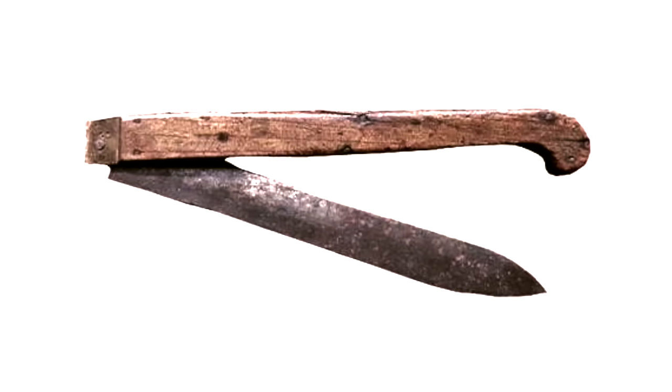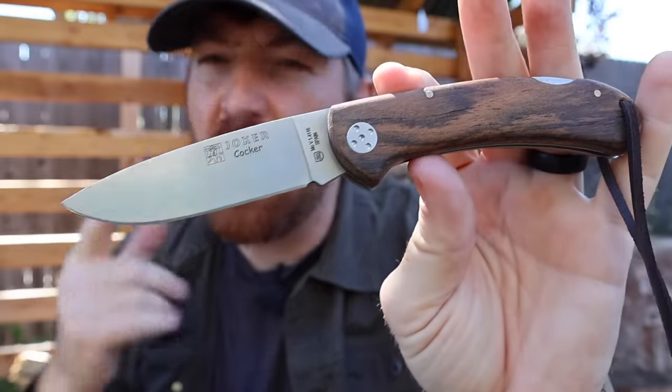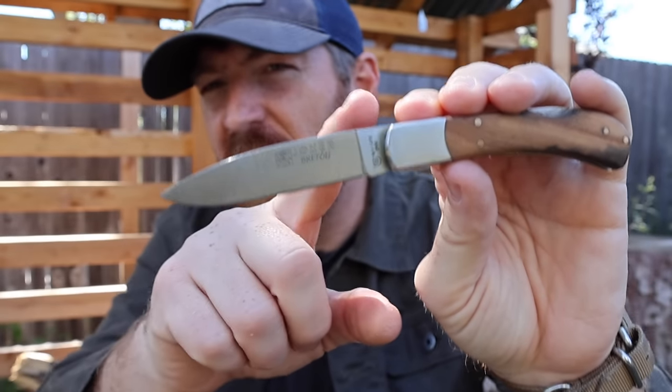We all know that the knife is one of the original tools ever conceived by man, but you may not be aware that pocket knives find their origins all the way back around 500 BC, where you can find examples being made in both Austria as well as pre-Roman era Spain. Since that time, man has been trying to come up with new and innovative ways to fold a blade into a handle. When we think of a traditional pocket knife, we think of examples like this Joker Caulker or Brenton.